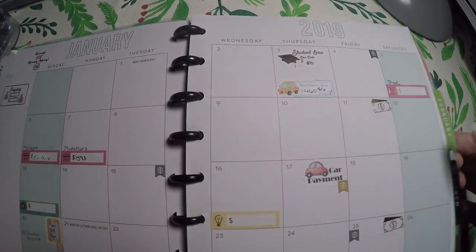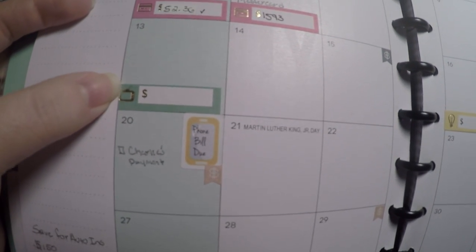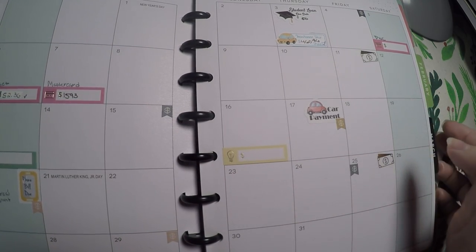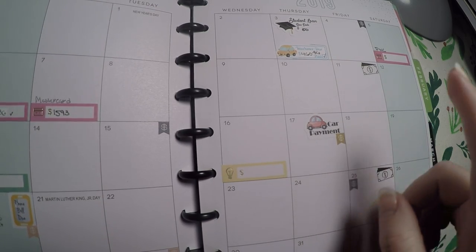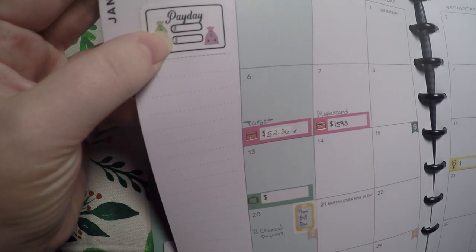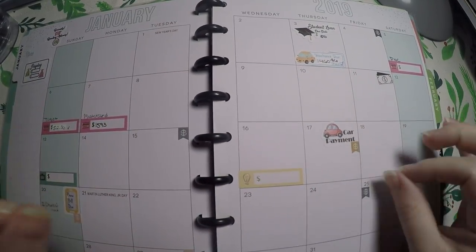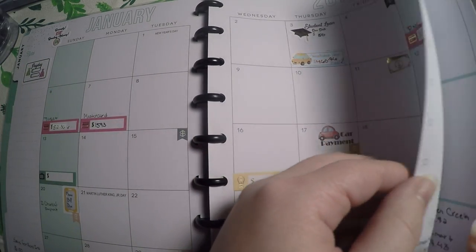And then I've got laid out for my credit cards where the prices vary, and TV and stuff like that where the prices vary as well. Some of these I actually just haven't filled in yet, even though I've already paid them. Since I am filming this on the 17th, this video will go up on the 18th. And over here I've got this little payday sticker that I need to fill in.